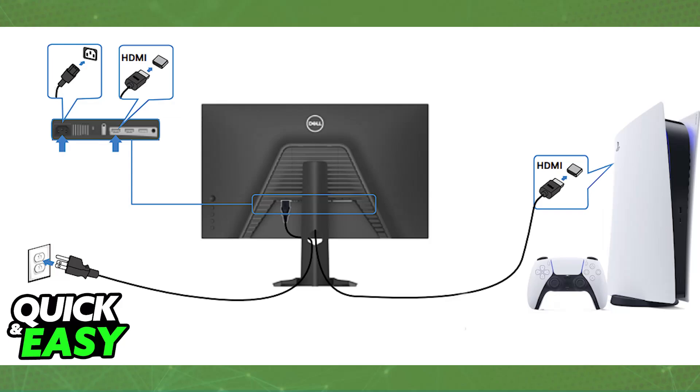So depending on what the monitor uses, you will need a different cable. For example, if you are using HDMI on both the PlayStation 5 and the Dell monitor, just pick an HDMI to HDMI cable. But if you are doing HDMI to DisplayPort for whatever reason, you will need that cable instead. Just make sure that you connect the monitor to the PlayStation 5.